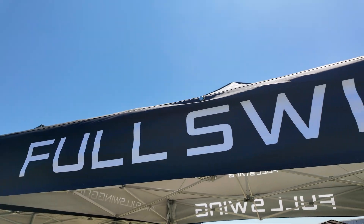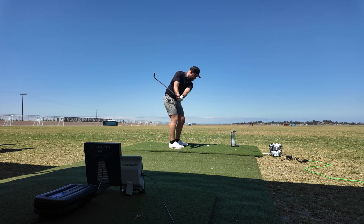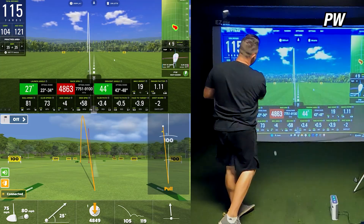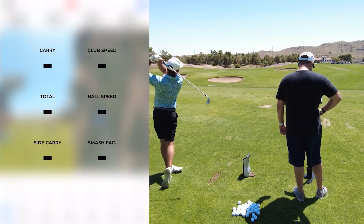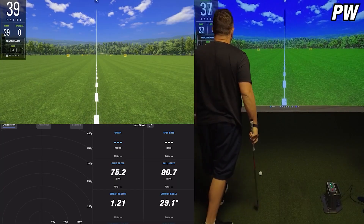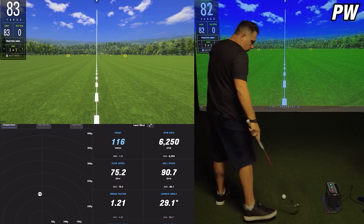Last month I got an email from FullSwing asking me if I would be interested in attending their first ever Ultimate Launch Monitor Challenge. This wasn't a typical golf event. In all my years of testing out launch monitors, either in my sim or out on the range, I know it takes a lot of time and considerable effort to get the most accurate data. You never know if the units are going to play nice or even what the data is going to show you.